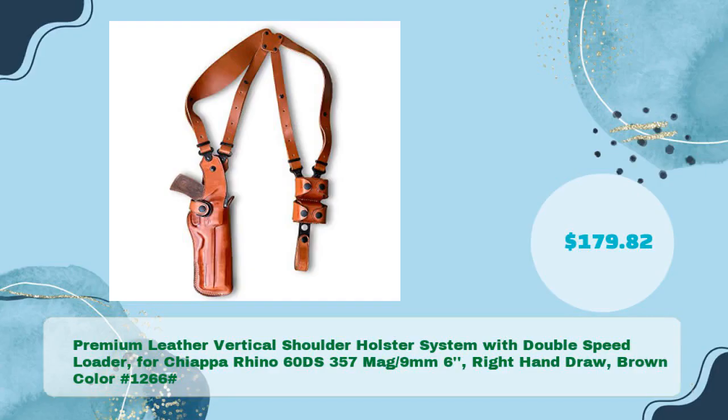Fifth: the premium leather vertical shoulder holster system with double speed loader for the Chiappa Rhino 60DS, 357 Mag / 9mm, 6-inch barrel, right hand draw, brown color — hash 1266 — in just $179.82.